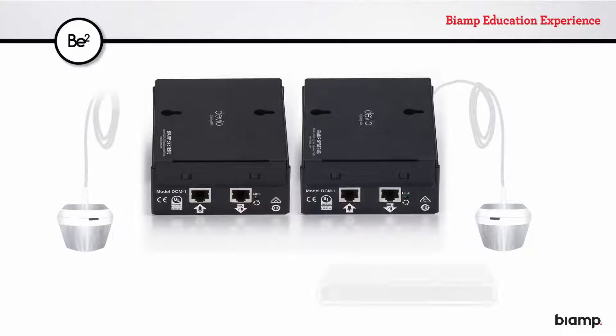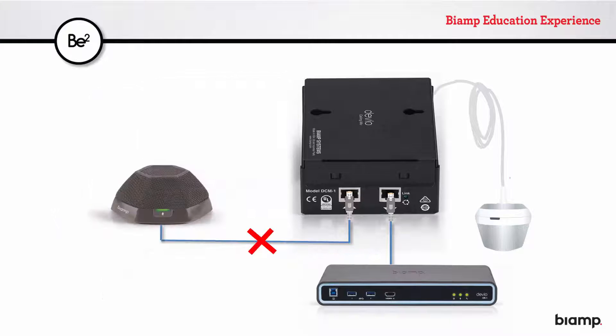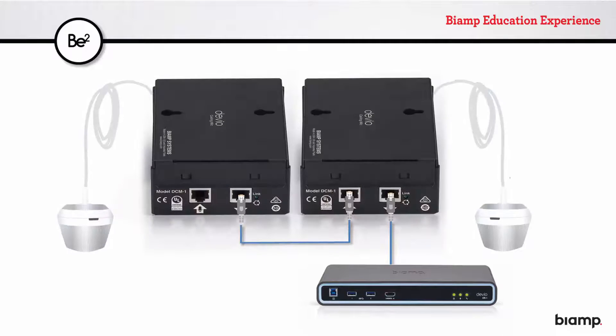An additional DCM-1 kit can be acquired independently of the CR1C package. A maximum of two can be wired to a single CR1. Note that there is no option to daisy-chain a ceiling mic with a table mic — a room can be outfitted with up to two of either, but not one of each.